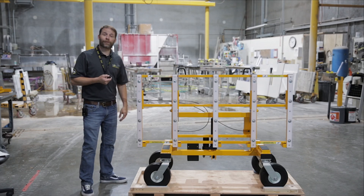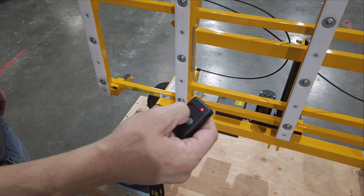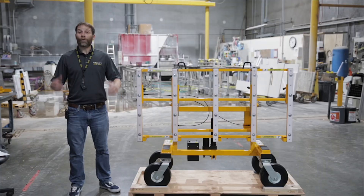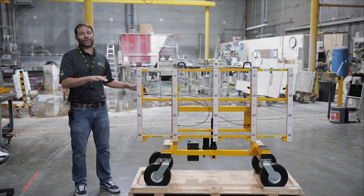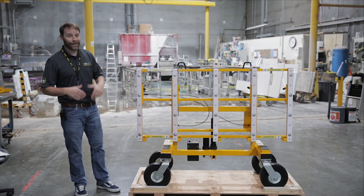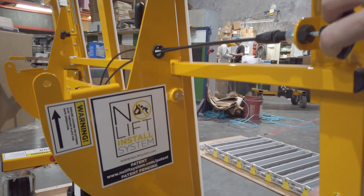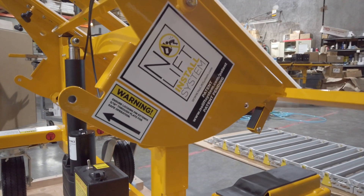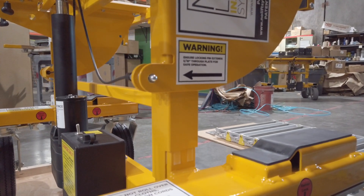To do that, we simply use the remote control. We push the button and engage the actuator, lifting the frame and the countertop to its desired height. One of the most important features of the No Lift cart is the fact that it rotates the countertop into the horizontal position. The way that you do that is by disengaging this lever on the backside of the frame — you simply pull the lever, which disengages the lock pins, and then rotate the frame and countertop into the horizontal position.